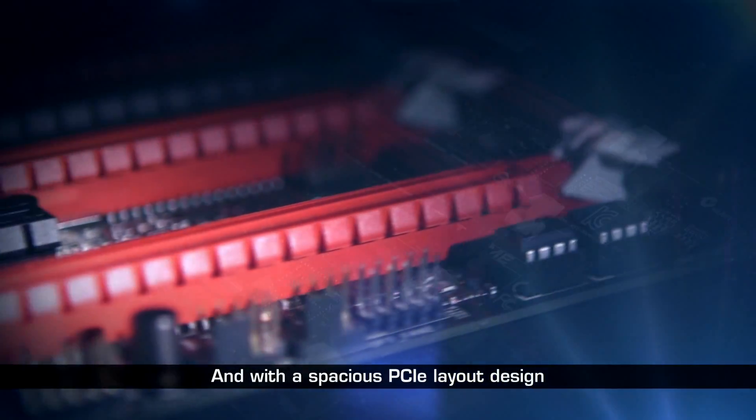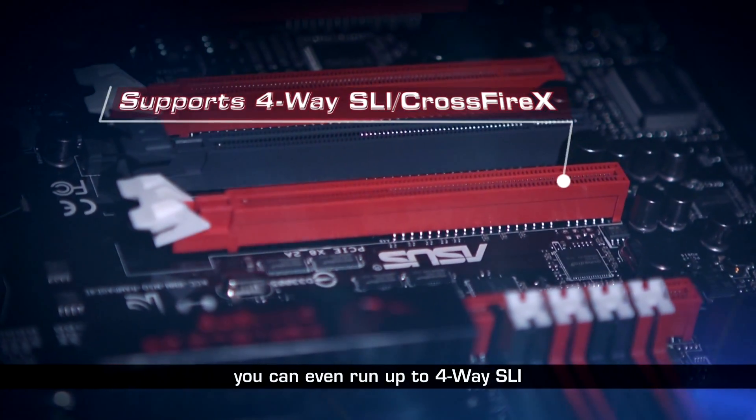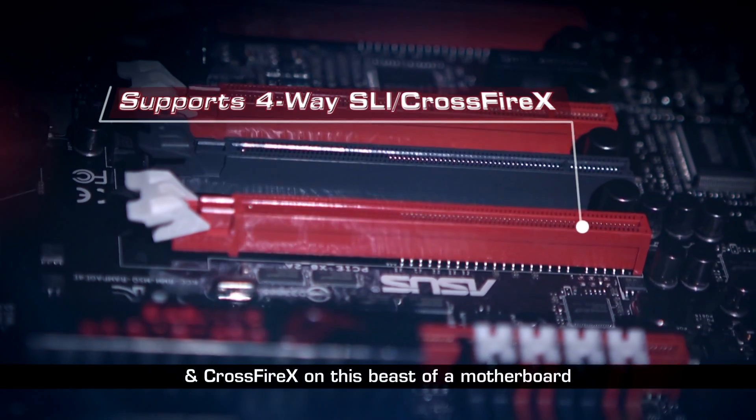And with a spacious PCIe layout design, you can even run up to 4-way SLI and CrossfireX on this beast of a motherboard.